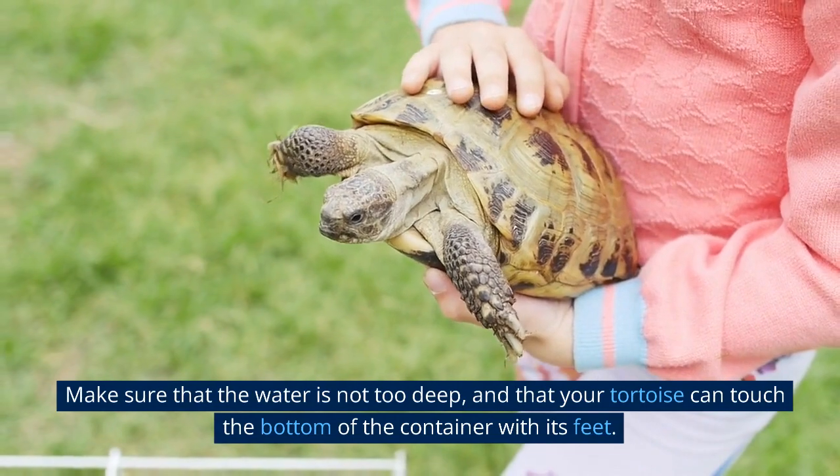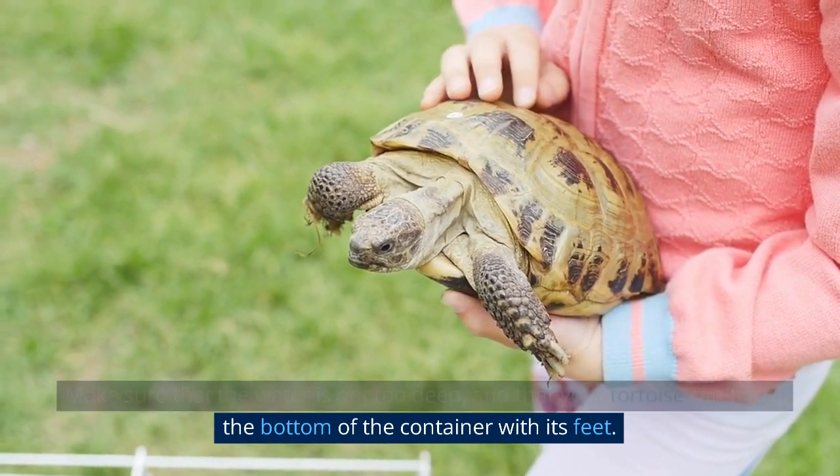Make sure that the water is not too deep, and that your tortoise can touch the bottom of the container with its feet.